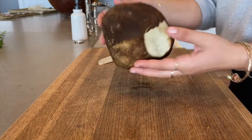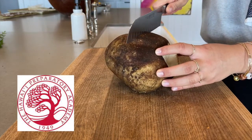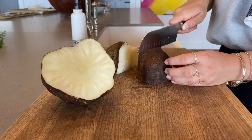While the meatloaf bakes, you can start on the garlic roasted sunchokes. These sunchokes were donated by the Ullumalama Terrace Garden at HPA. Chop them into evenly sized cubes and transfer them to a large bowl.